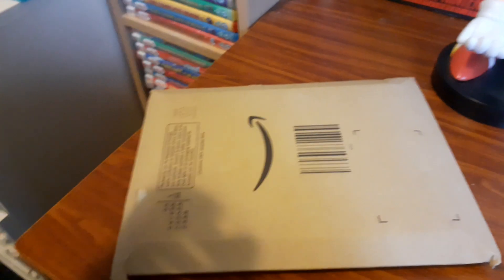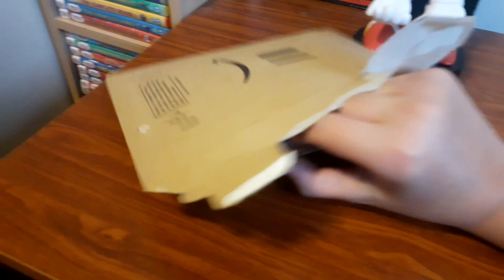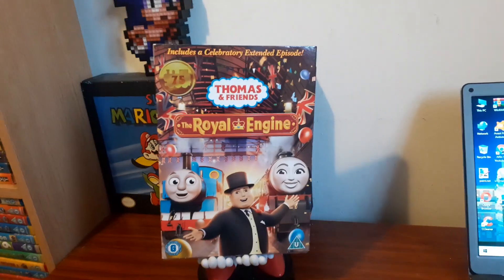I will unbox this package and I'll let you know when I'm done. Alright guys, are you ready? Here we go. Alright, here it is guys — The Royal Engine! I actually saw the special back on Milkshake when it first aired.